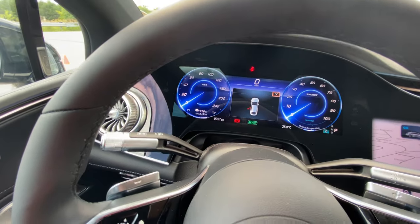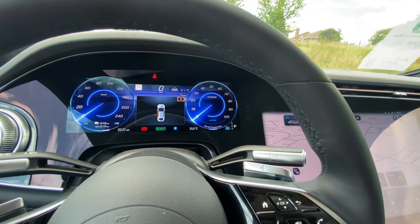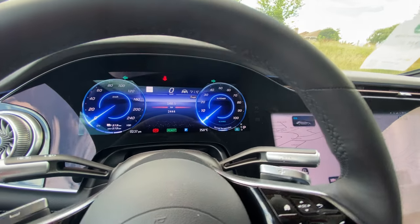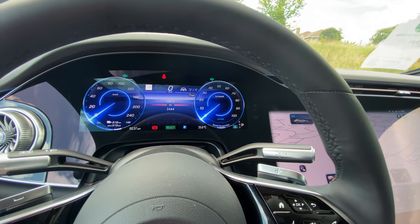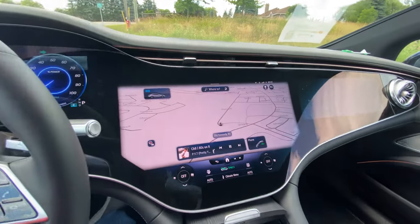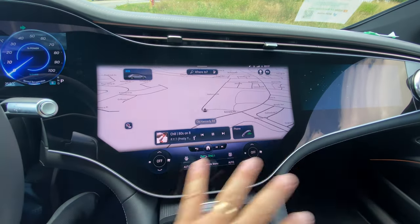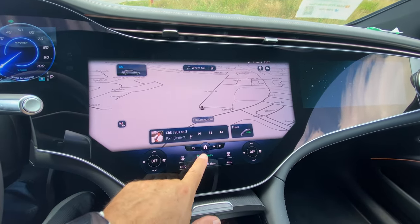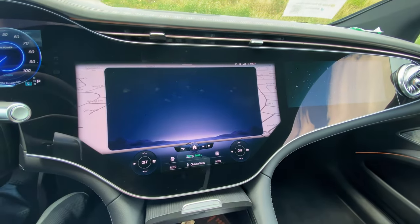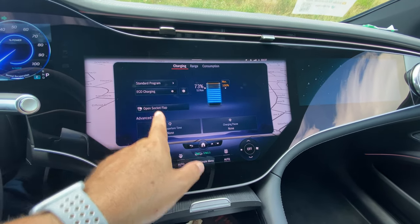Let's get that started. The sensor display is a nice big beautiful display with lots of touches. The home button shows all your apps. The main one is EQ Settings where you can check state of battery — 73%, 500 kilometers left. You can open your charging socket, set departure times, charging pause times, and vehicle preconditioning for departure. So if you want to depart at seven in the morning with the vehicle at 20 degrees, that's where you set all that up.